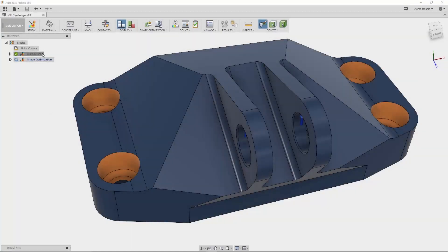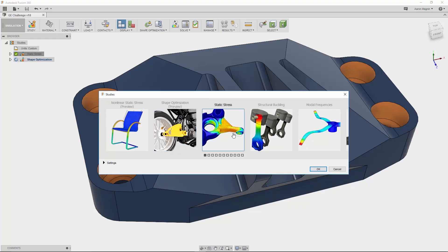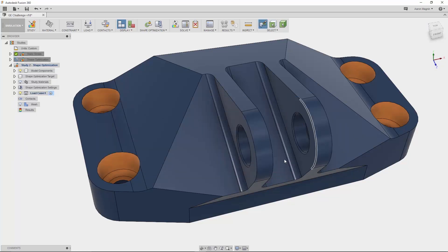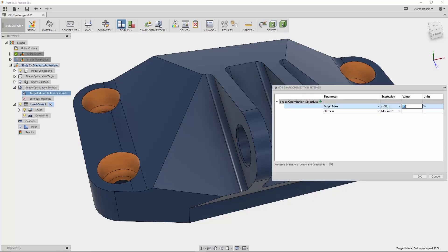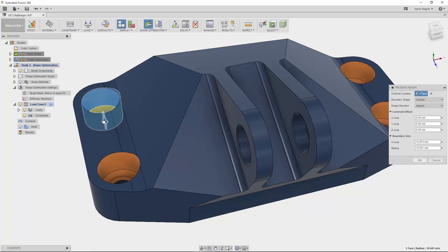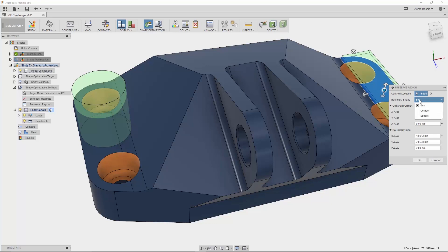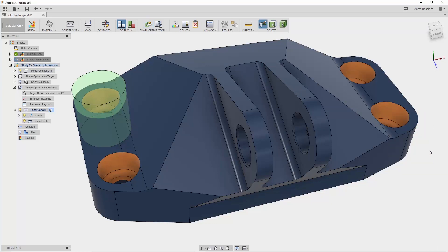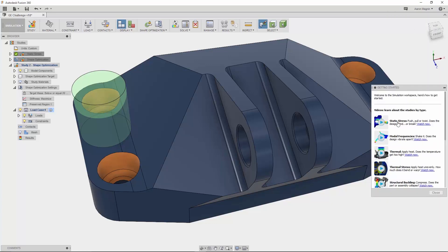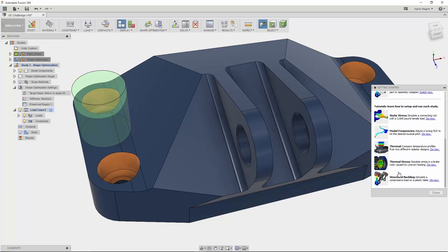Back to the jet engine bracket — let's use a shape optimization study. Instead of going through tens or hundreds of design iterations to optimize the shape for the load, why not have the software do it for you? I can set goals such as reducing weight to 20% of the original while maximizing stiffness. I can even preserve regions to maintain areas that need to connect to other parts, like this cylindrical region, which is easy to manipulate with press-pull handles. Any faces with loads or constraints will automatically be preserved. Make sure to check out the new getting-started tutorials within the simulation workspace to learn how and when to use the different study types.